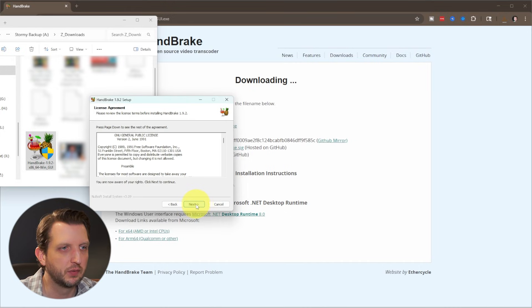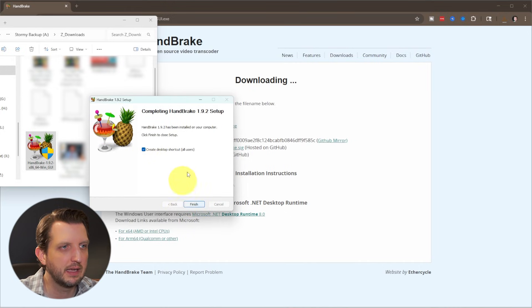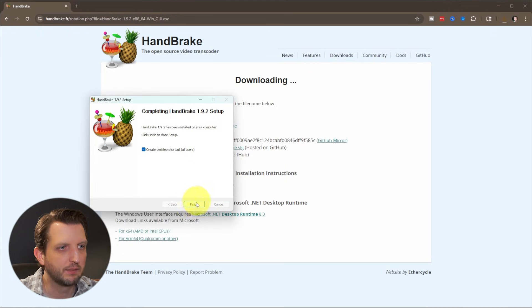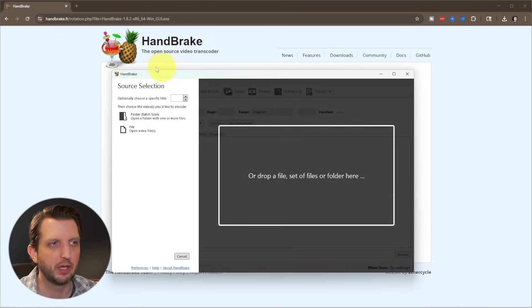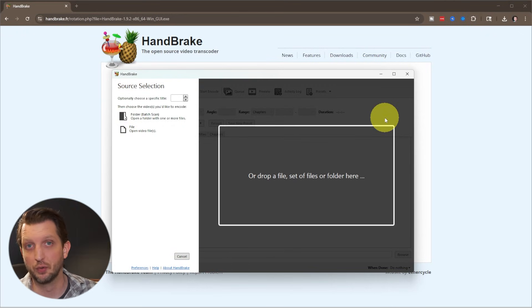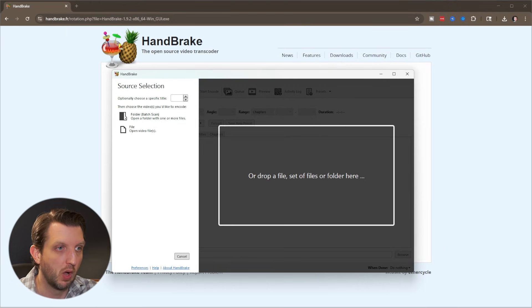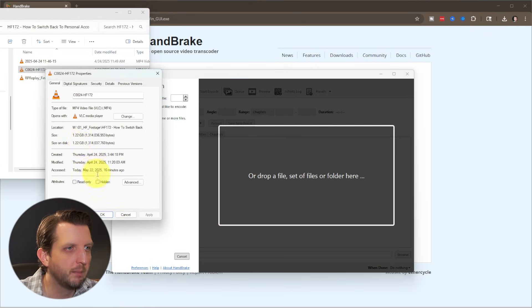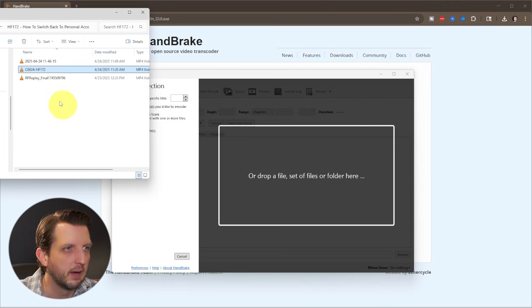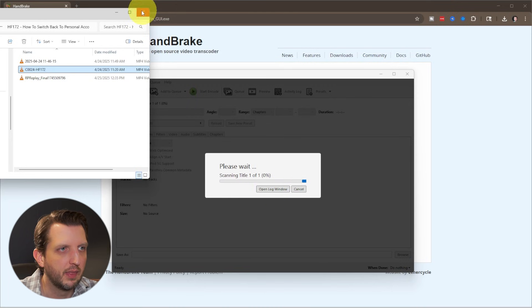We're just going to walk through the setup here, and with that it is finished — all you have to do is click Finish. Once you finish walking through the installation process and launch the app, it'll open up like this. There are a lot of tools built into HandBrake, but what we're going to be focused on today is just compressing a large video file into a smaller file without losing quality. Navigate to wherever you have that file saved. I have one here that's about 1.2 gigabytes, about three minutes long.